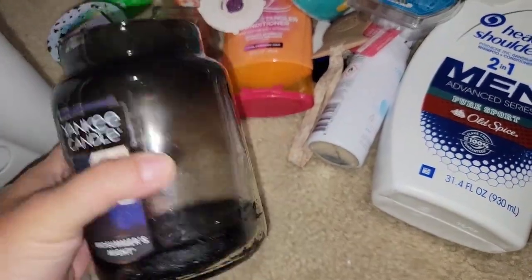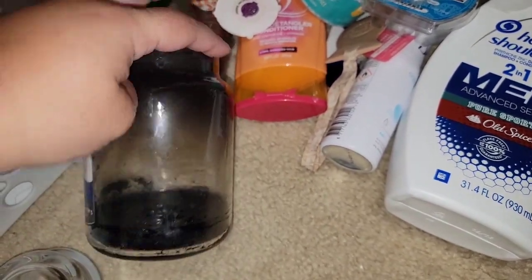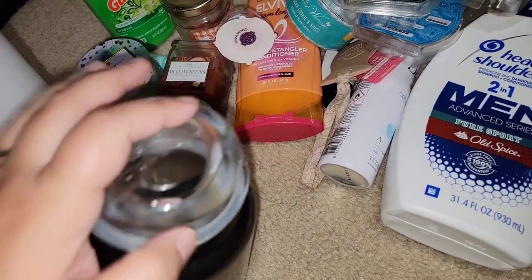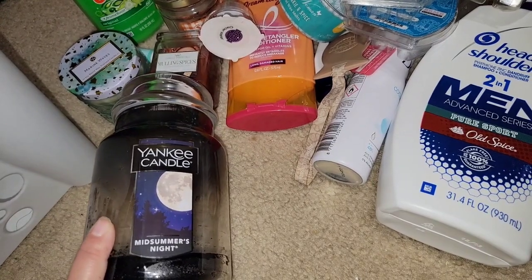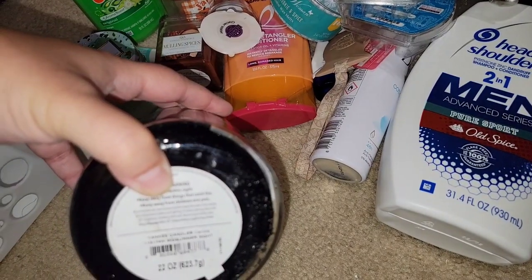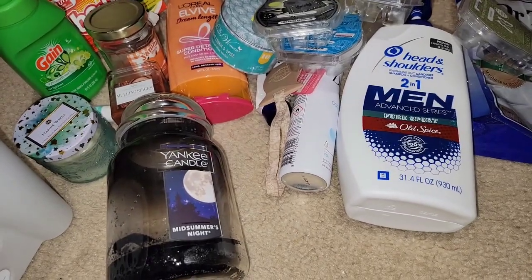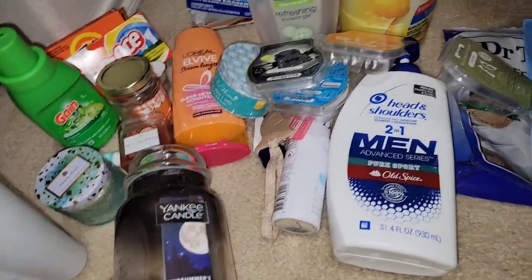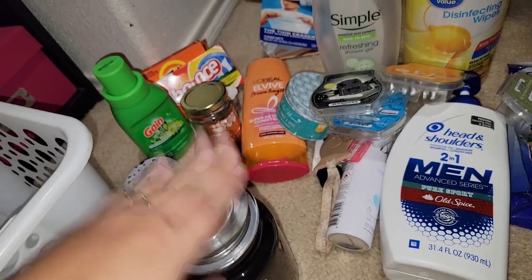My husband threw water because he was worried about this candle and said no more of that candle — so it would have probably melted some more. I'm not happy, you guys. It's a waste of money. I did get it on sale for about $10 — they're normally like $20-some-odd dollars. I have another Yankee Candle, Warm Lux Cashmere, that I'm going to give a go. But not happy. I melted this one just because I can't stack candles on top of it.